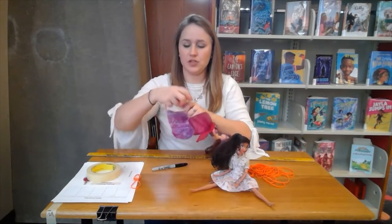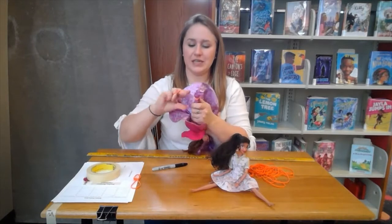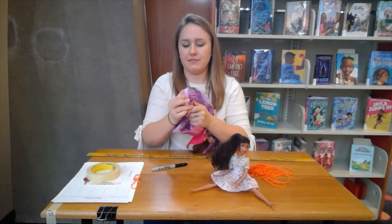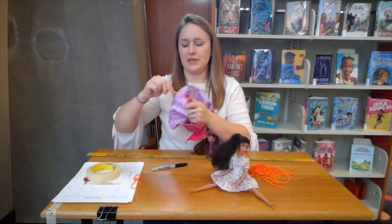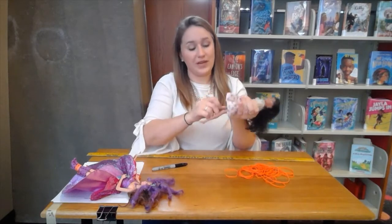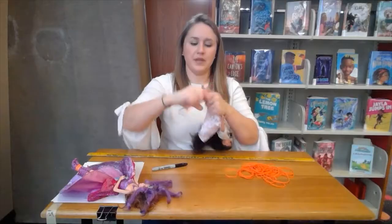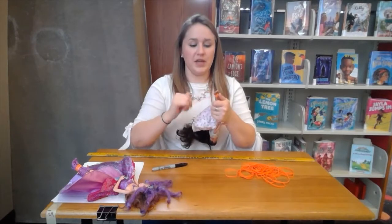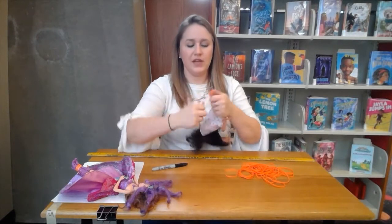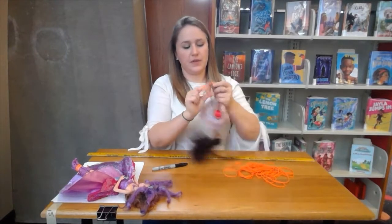Once you have your initial slip knot, you're going to take the band and very tightly wrap it around your Barbie or action figure's feet — you want it to be tight so they don't come out of their bungee. I'm going to do two different Barbies because they weigh different amounts and will probably need different numbers of rubber bands. You could also use a Barbie and a Captain America figure, or even stuffed animals.